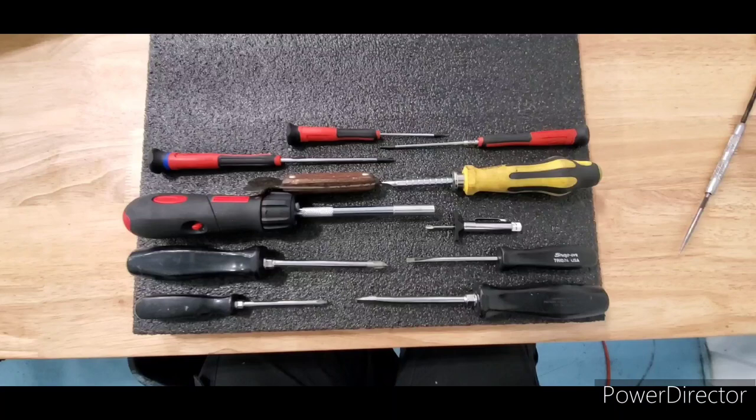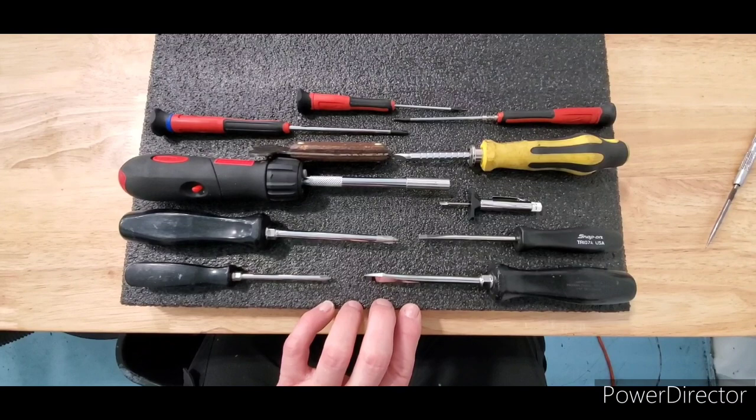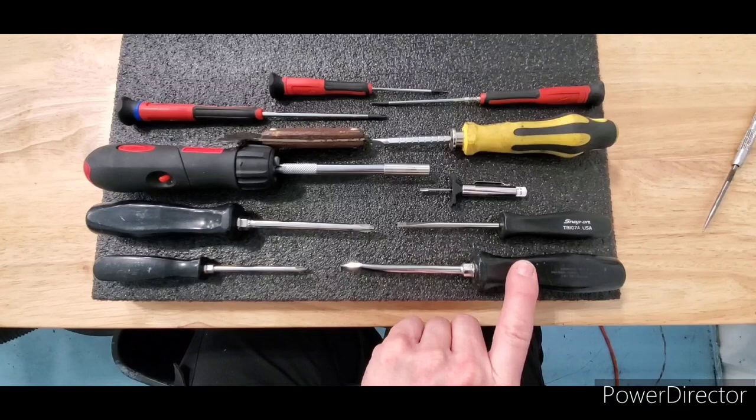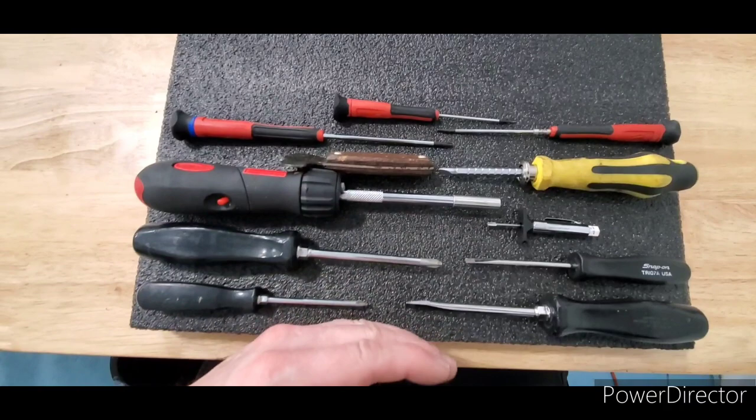When you're laying out things like screwdrivers, wrenches, or whatever tools, you obviously want to find a fit that works. I like the way these all line up. The other thing is: when you start cutting, always start at the outboard edge at the corner and work your way in, because as you cut the hole things change a little bit. It's better to do that than start in the middle and work out and find out you wish you had another quarter inch back there.